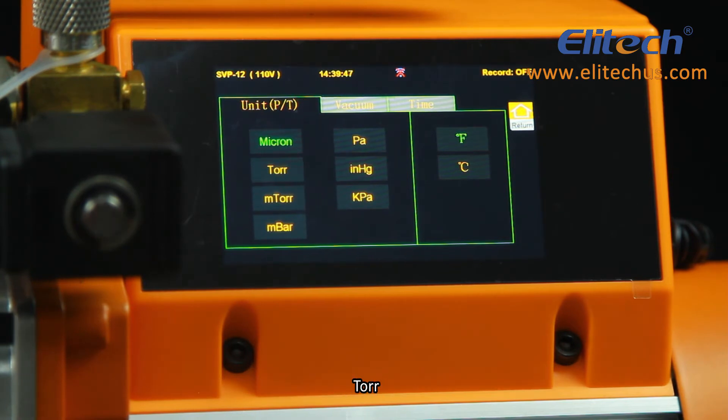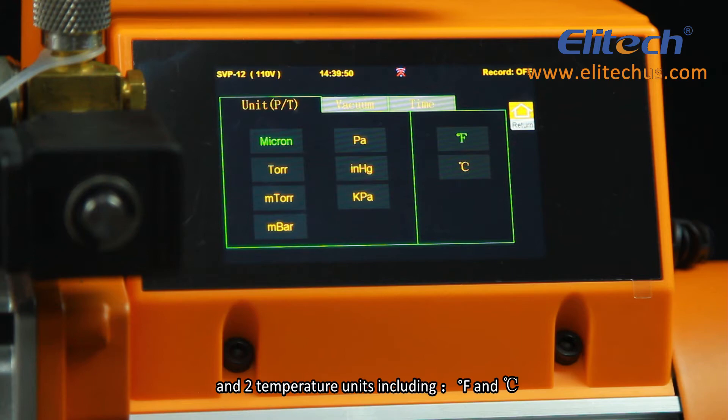The seven vacuum units are: micron, torr, mtorr, mbar, Pa, inches of mercury, and kPa. There are also two temperature units including Centigrade and Fahrenheit.